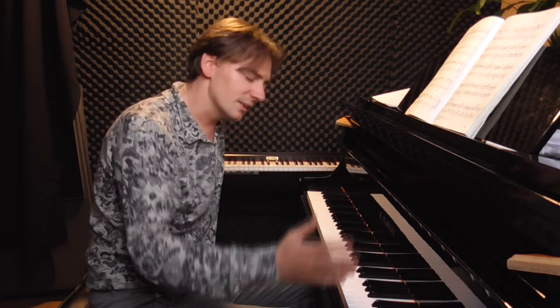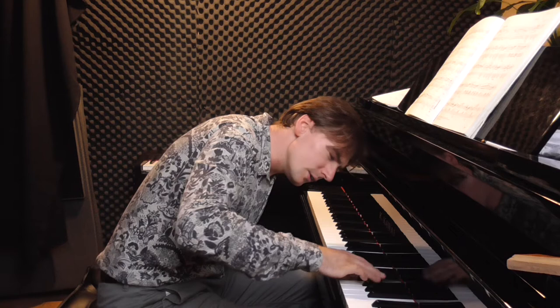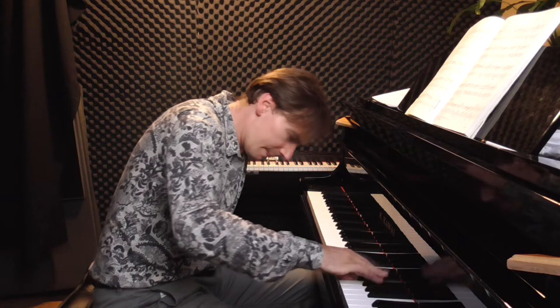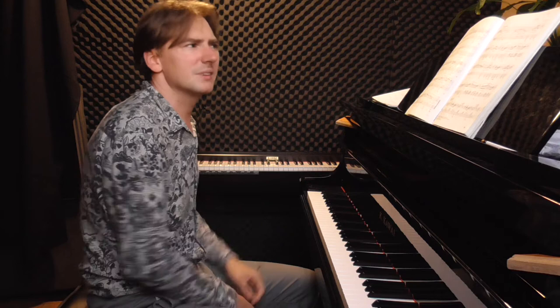Here we have the scale going down — something which is extremely difficult to do legato in thirds. It helps to use a little bit of pedal, and of course the diminuendo is very important. The melody in the right hand — it's a very typical mazur, but sotto voce, which means it's very far away. Chopin is very sad here. C-sharp minor is the key — quite a big sadness, very dark.